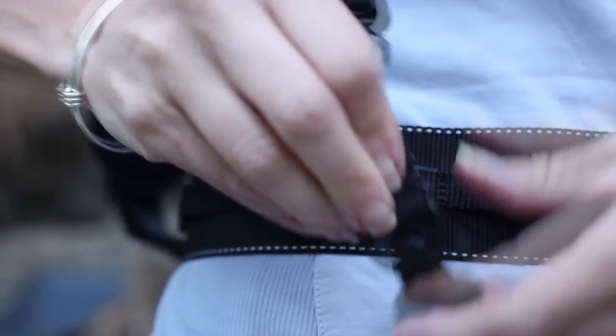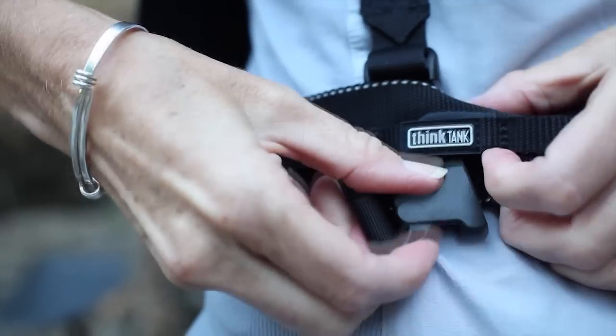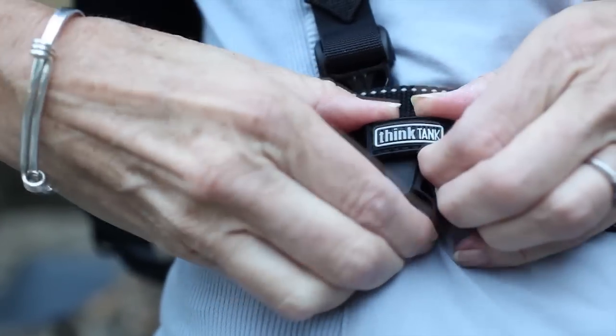Connect the rear harness strap following the same steps as the front straps. To keep the harness properly centered, insert the buckle through the webbing loop with the Think Tank logo.